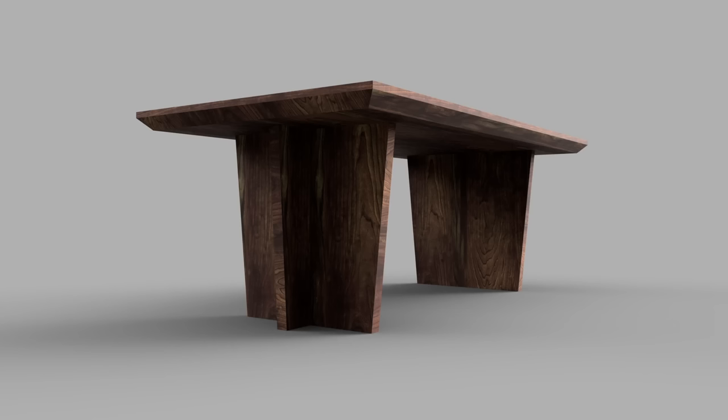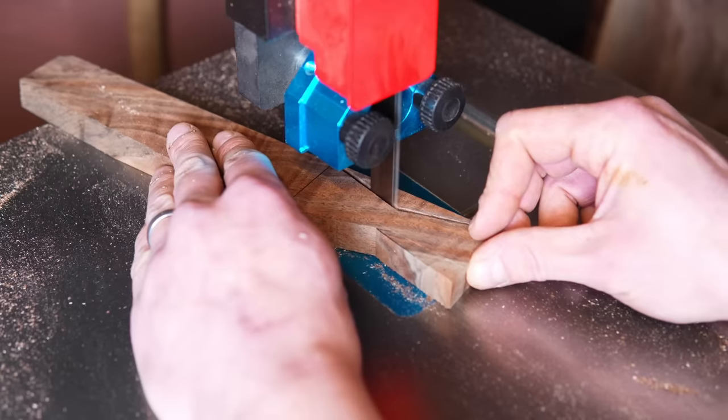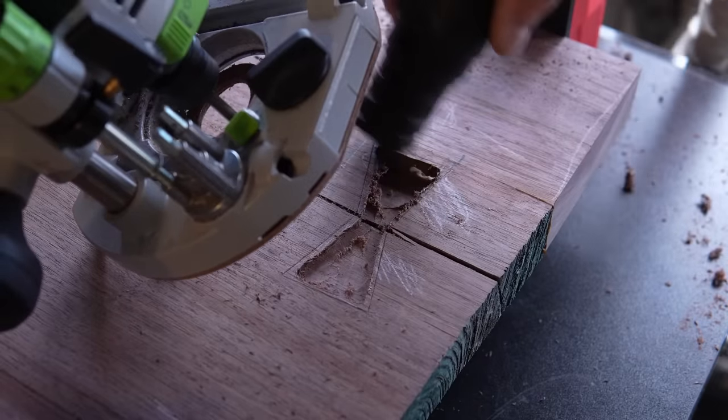In this build I try to change a client's mind, cut my first bowtie inlay, and drill a hole right into the top of the table.